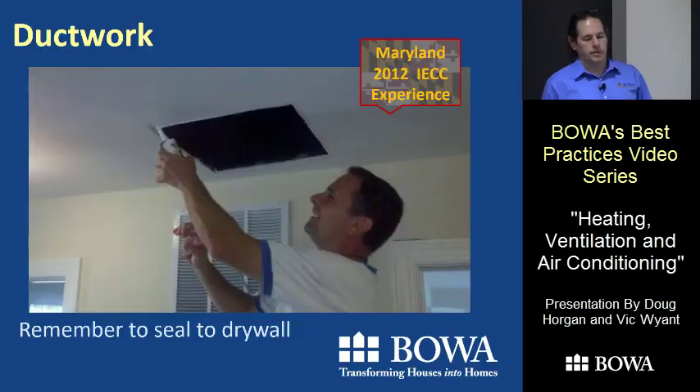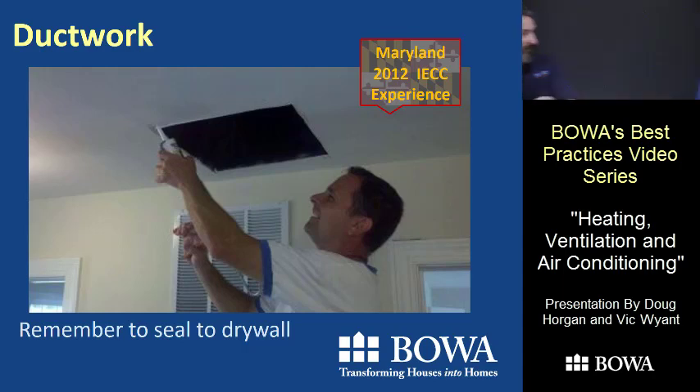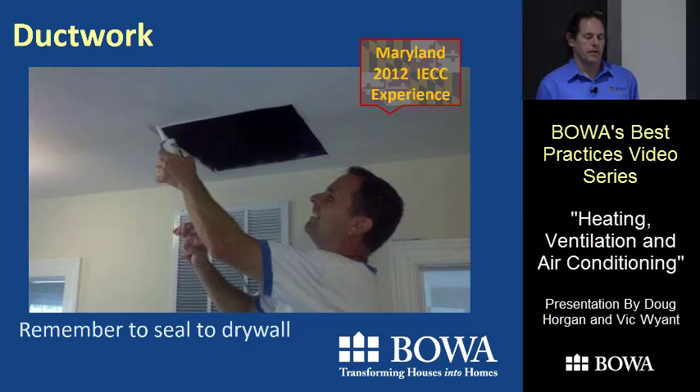There's a really important seal that the duct people aren't there to do: between the metal outlet box and the drywall. We should either do that ourselves or have our painters do it — that's a leak point that should be sealed. During a duct blaster test that's a huge leak point. If you do your duct blaster test at rough end you're not dealing with this, but if you do it afterwards, getting in there with tape or caulk is critical.